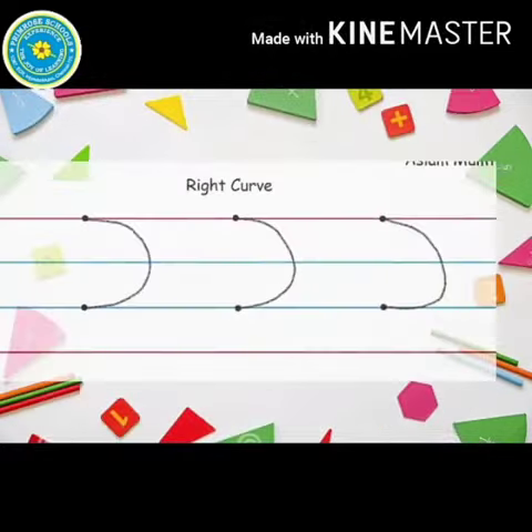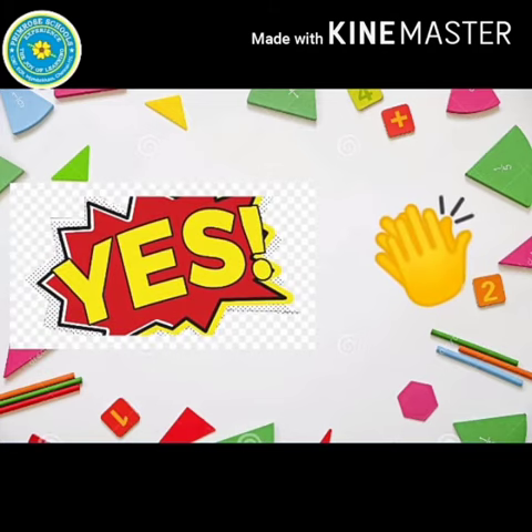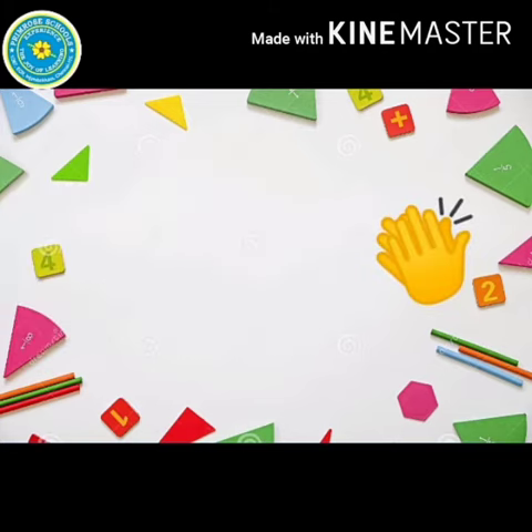Children, I hope you all remember how to draw a right curve. Yes? That's good. Ok children, let's learn how to trace number 3.